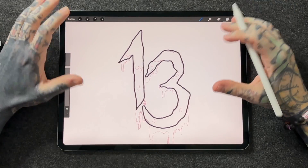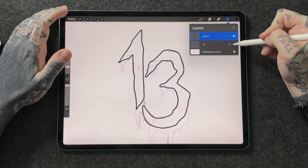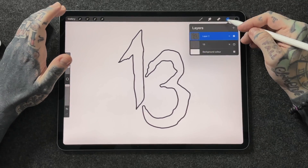Alright, that's looking pretty cool. I'm really happy with that outline — it's nice and jagged, going with the theme of this 13 I'm working with. So now if we go back into our layers panel, I have two layers: layer 13, which is our original sketch, and layer 2. I'm going to go ahead and turn off the 13, and I'm left with my nice thick outline. Now it's time to add some colour.